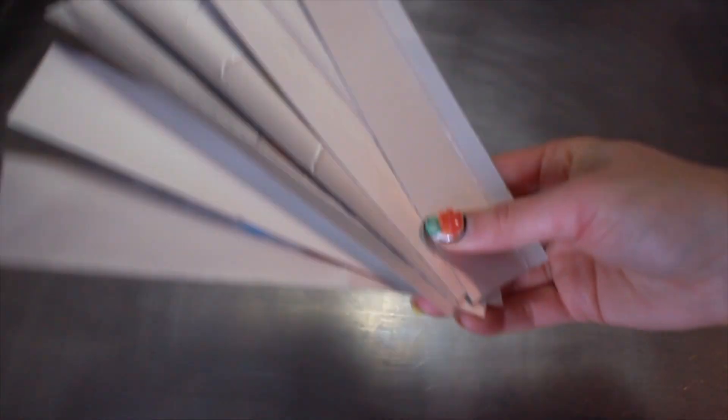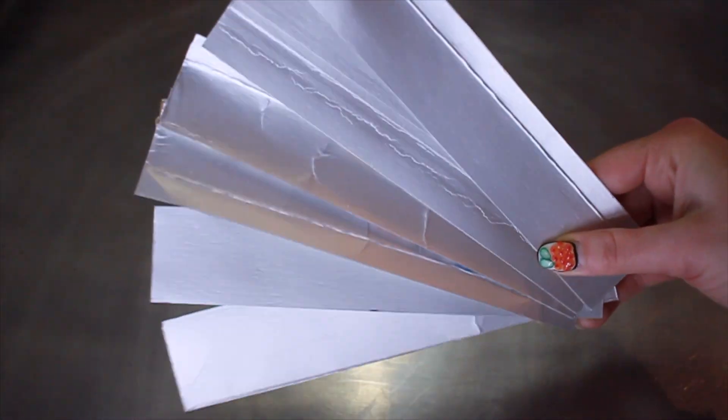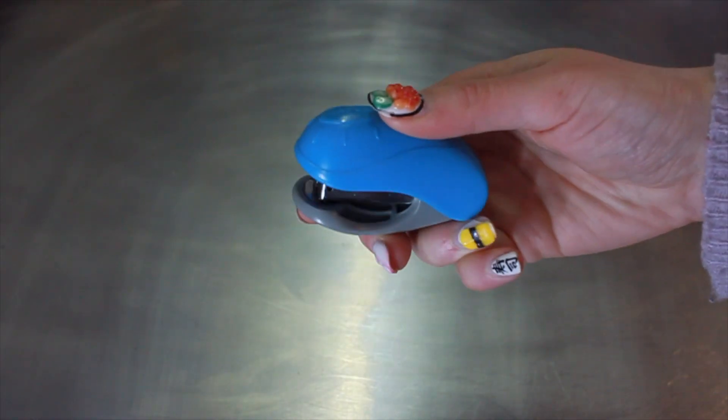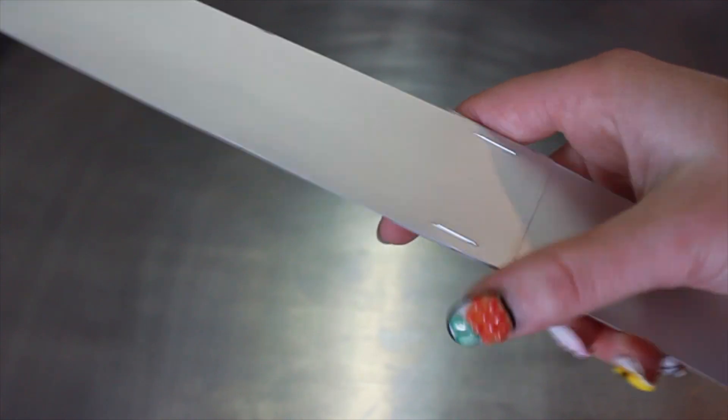Once you've cut it all up you should have 6 shiny strips. Grab your stapler and staple them with the smooth side on the inside of the rings so we can avoid lumps and bumps on the pancakes. We want our homemade Japanese pancake molds to be about 10cm in diameter. Do this for all your pieces and you'll have 3 rings ready to go.